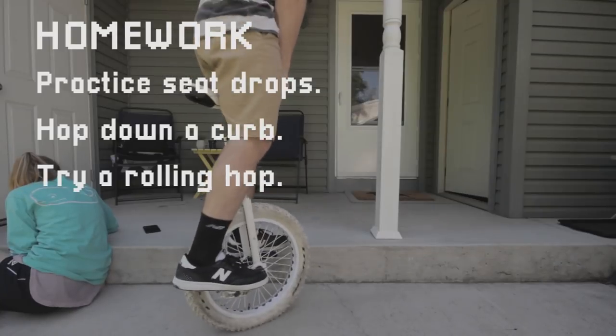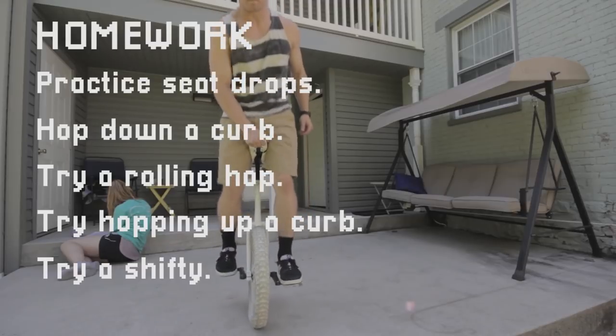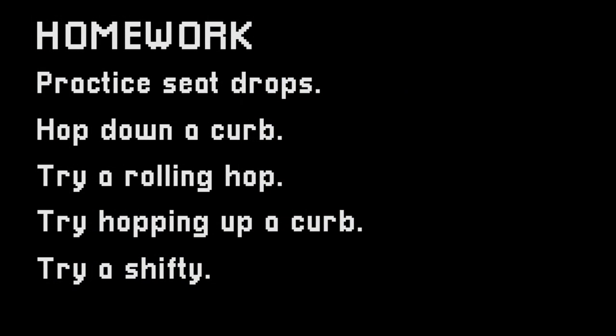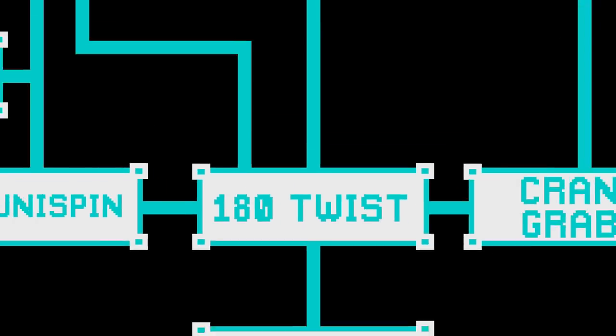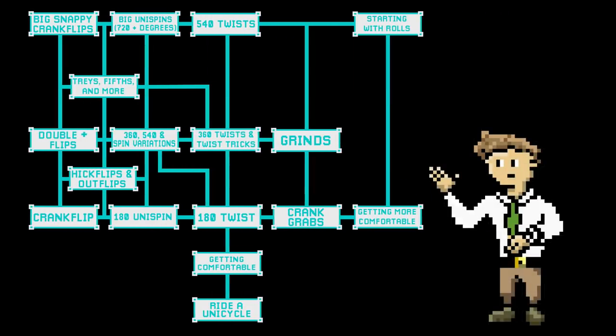You can also try hopping up a curb, or landing a shifty — a shifty is just jumping, turning a little bit in the air, and then turning back to face forward. These are all ways you can get comfortable on your unicycle, because we're about to really get into the meat of these tutorials. In our next class, we'll be covering 180-degree hop twists, and from there the skill tree seriously opens up for you. This is an exciting time in your unicycle career — enjoy it. I'll see you next time.